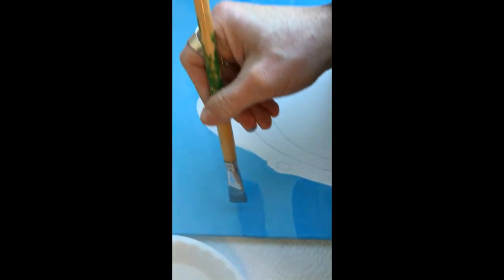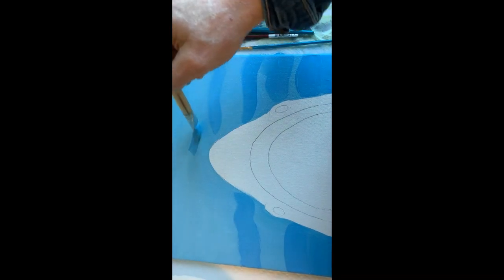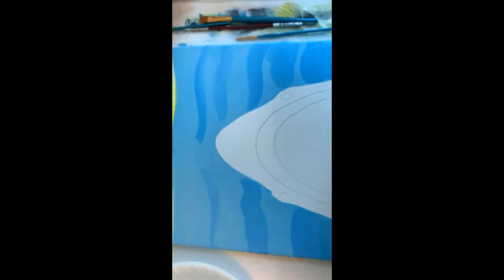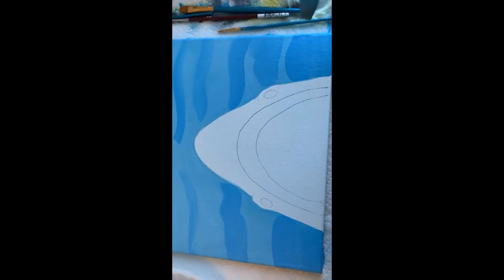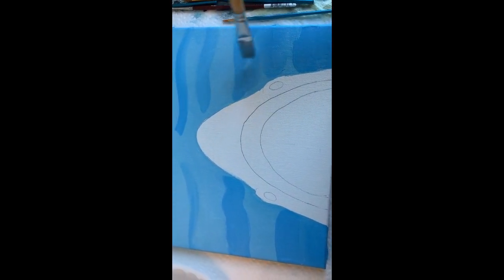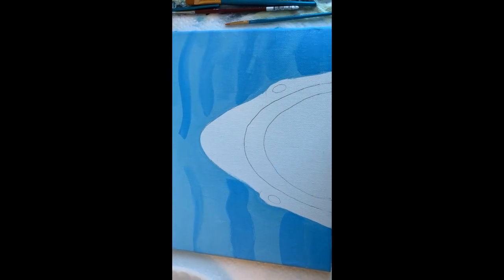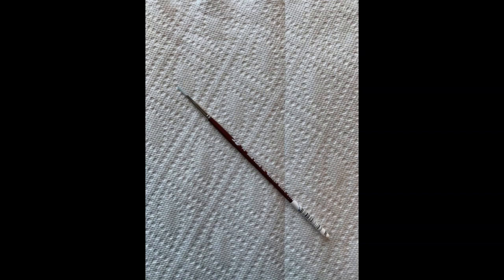Now if you'll take that mixture that you just used to create the water, add a little bit more blue to it so that you get a darker shade of blue, and add a darker area at the bottom, and then kind of go throughout the rest of the painting in the water. Add little swaths of dark blue to make it look like the waves and the current in the sea.